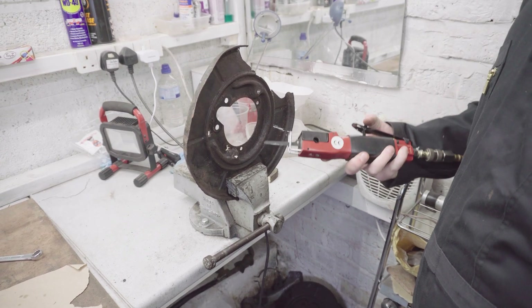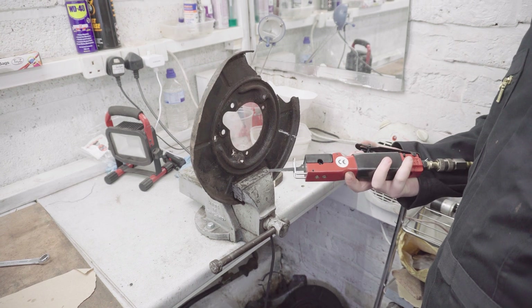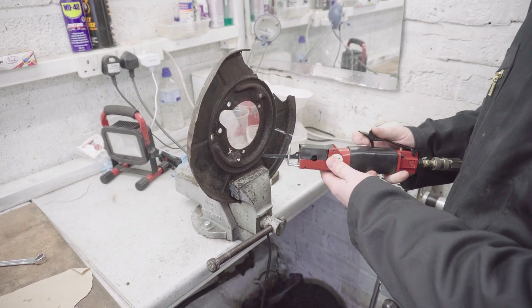Decided to give the angle grinder a bit of a break today and use this air saw instead — or as I call it, the angry duck.